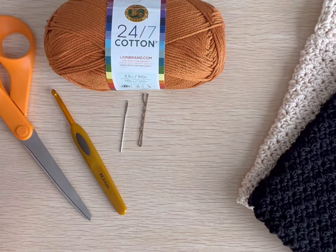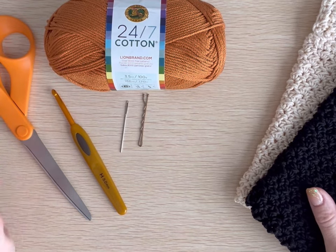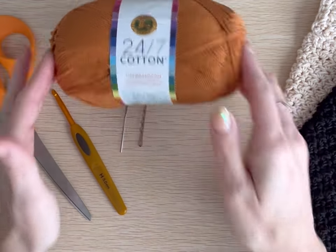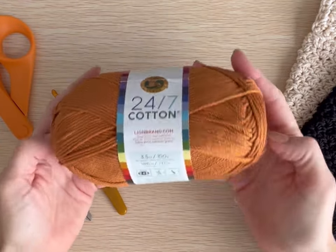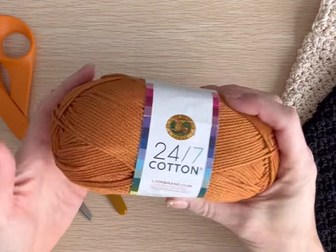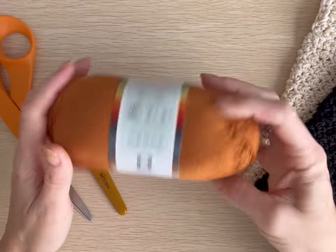Hello everyone, thank you for joining me on this demonstration on how to make the mini crochet knot bag pattern. I have been getting requests for market items, things that are quick to make and easy to sell at markets. This project is a one skein project that I'm using Lion Brand 24/7 Cotton yarn for. I really like this yarn — it has a really pretty sheen to it and it comes in a lot of different colors. For this one, I'm going to use the color amber in the example pattern.